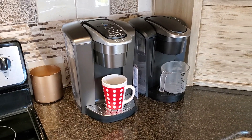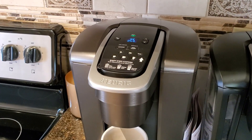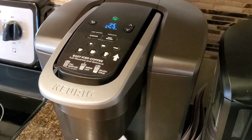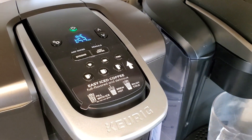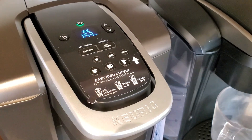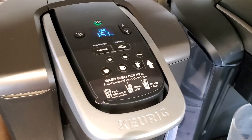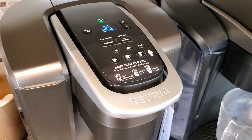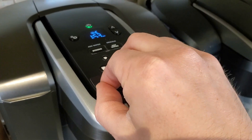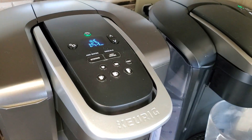If you watched the setup instructions video for the K Elite that I published here on the channel, then you'll have a good idea of what to expect. Basically, this control panel is one of the more complicated looking control panels of any of the Keurig coffee makers that I have tried. Despite the fact that it looks pretty complicated, it's actually not that complicated at all — once you peel this sticker off, it looks a lot simpler.